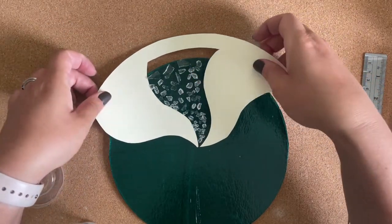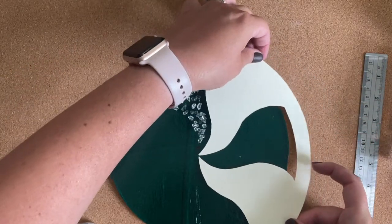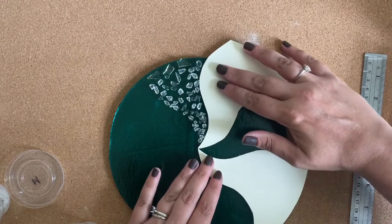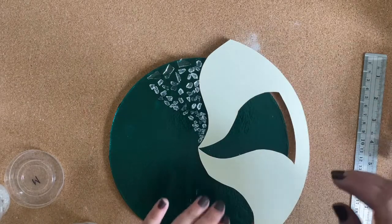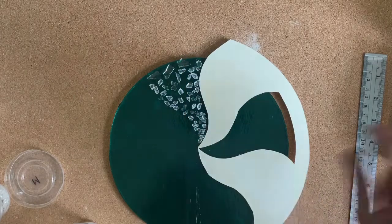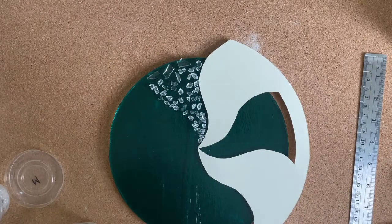Once I'm done with a piece I just move on to the next by moving my template. I did get pieces all along the crack, so hopefully that won't show.